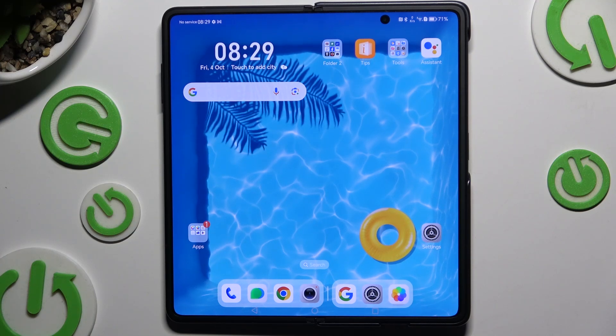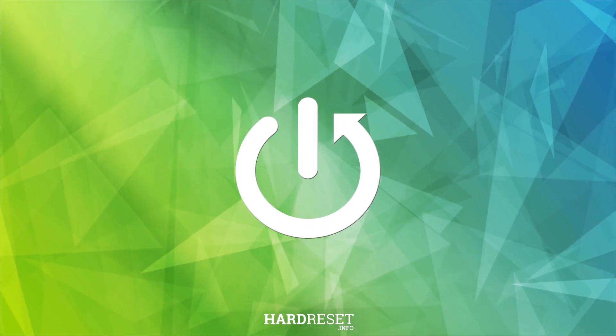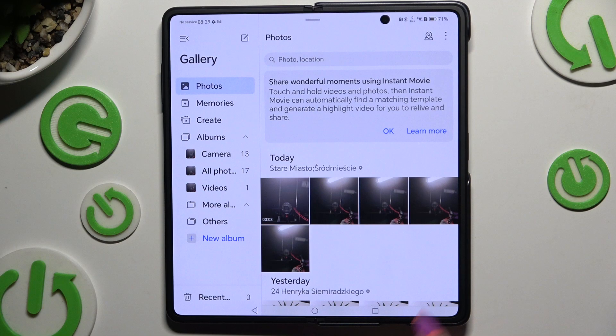In front of me is Honor Magic V3, and today I would like to show you how you can open apps in split-screen view. Begin by launching one of your apps to use in this view, and accessing it in the background.